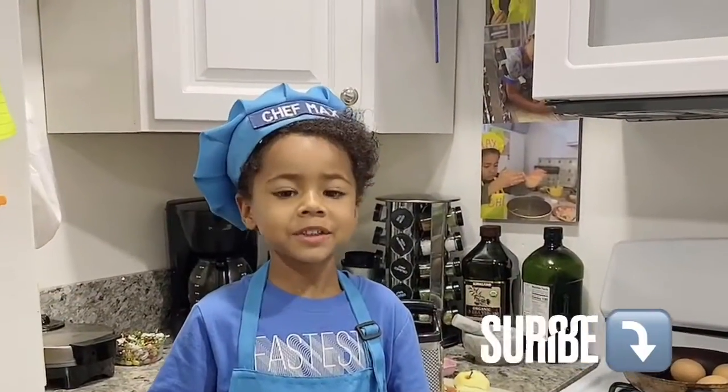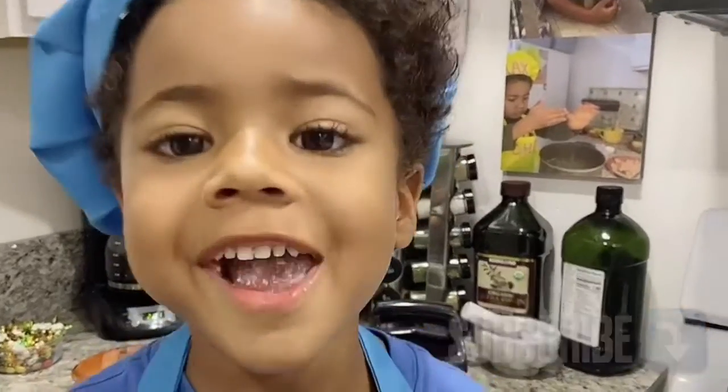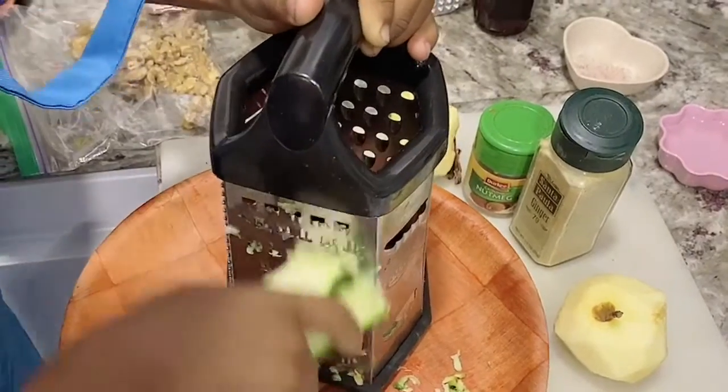Today we're going to mix my apple zucchini bread. Zucchini? Yep.